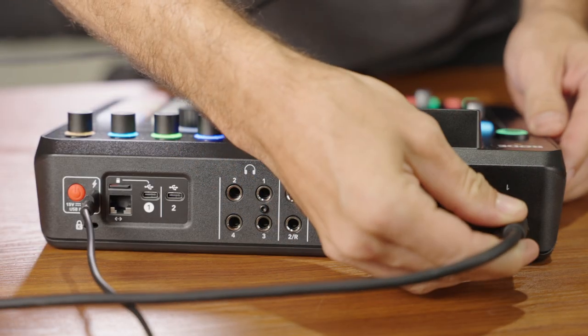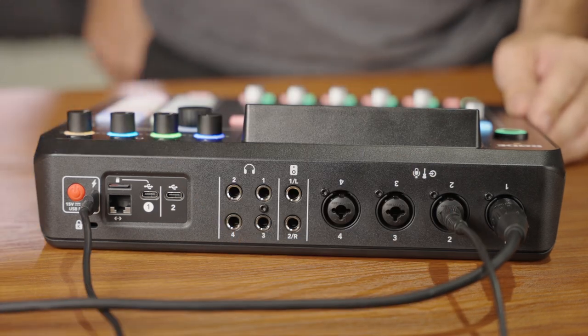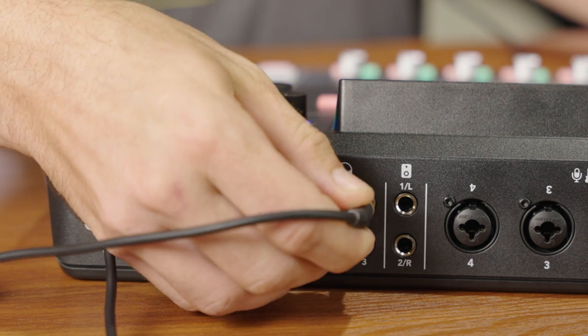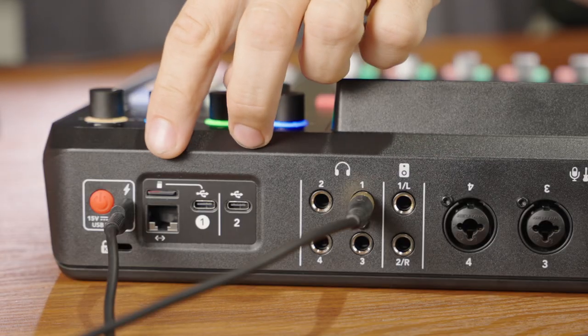On the back, you have four main inputs that can accept XLR plugs, instrument inputs like guitar, or line inputs — so you can plug in another mixer, for example. Right next to that, you have the line out with left and right channels for plugging into your monitors. Then you have your headphone inputs — you can plug in up to four different headphones. After that, you have USB-C connections. There are three USB-C connections in the back: one powers the whole device, so you can use the provided AC adapter or a portable battery bank as long as it provides enough power.